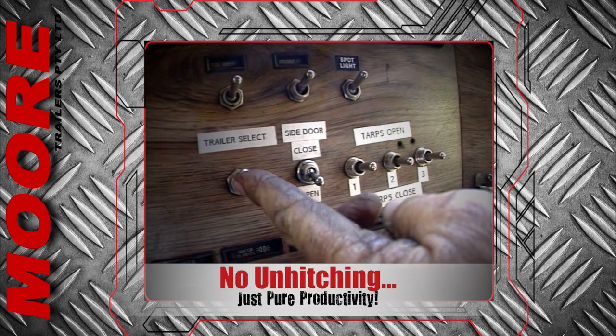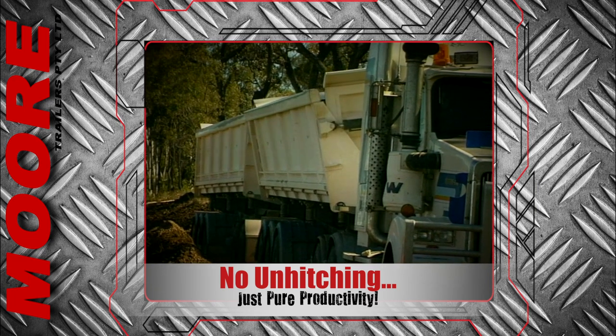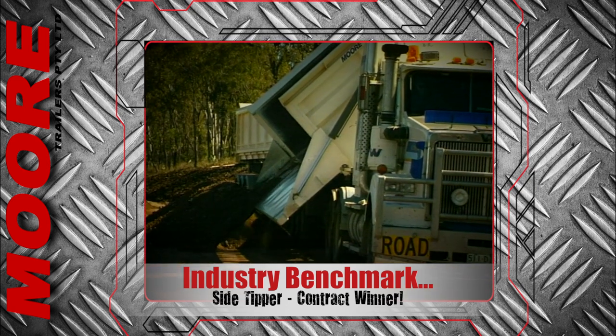No unhitching and rehitching. Just get on with the job, pick up the cheque and get on to the next job. Moore's have taken the side tipper to higher ground and it has become the benchmark for the industry.